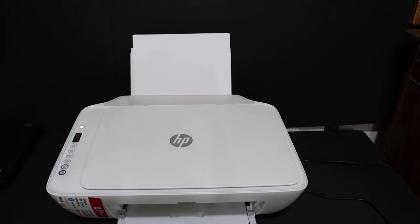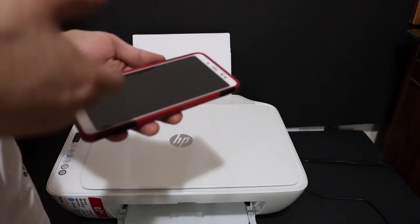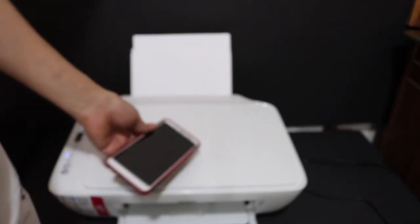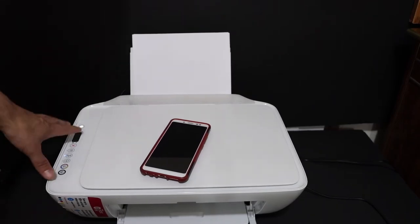Press the power button. You can do the Wi-Fi or wireless setup using an Android phone, iPhone, laptop, or any computer. I'll show you the steps. Go to the display panel of your printer.